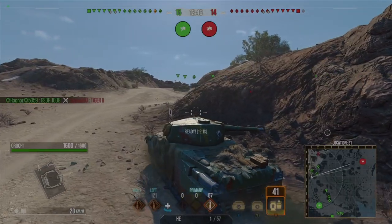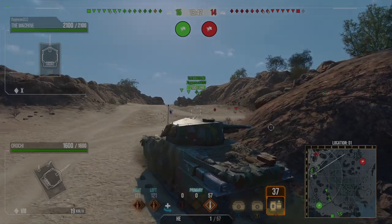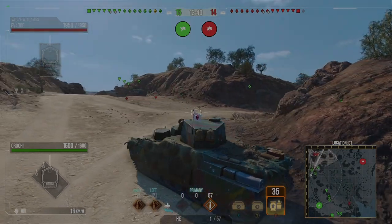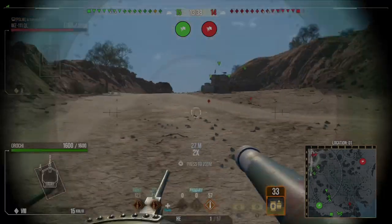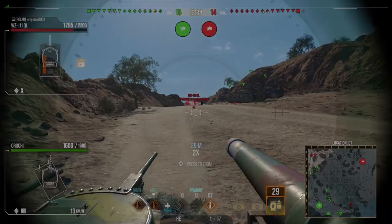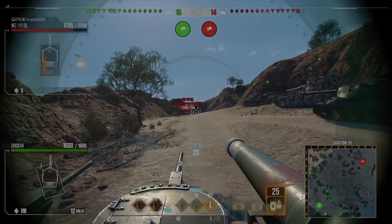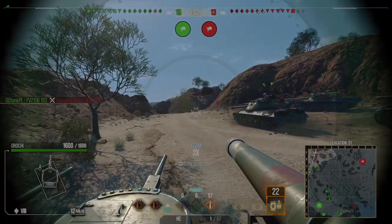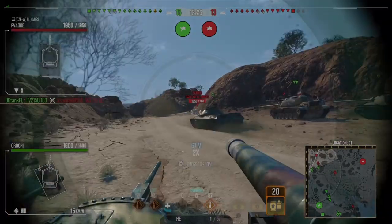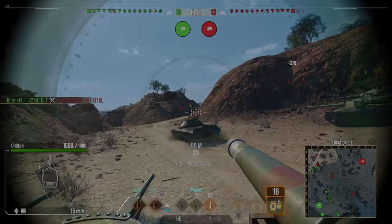We're pushing around to the heavy flank. We don't have a lot of tanks going into the main ridge to the right, which is a concern if they push that way. I have no gun depression whatsoever, so my best bet is staying in this location. I've got a lot of Death Stars and TDs with me — maybe if I can shoot someone's tracks off I might pick up some tracking assistance.